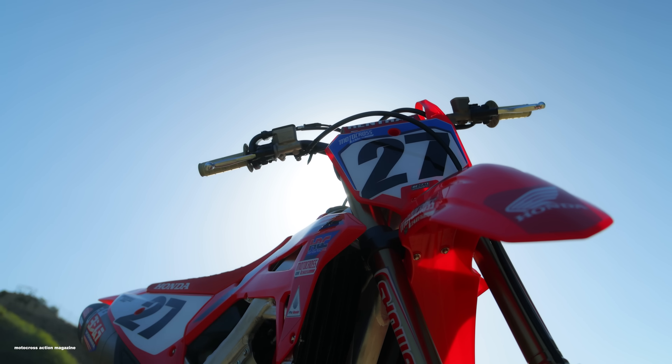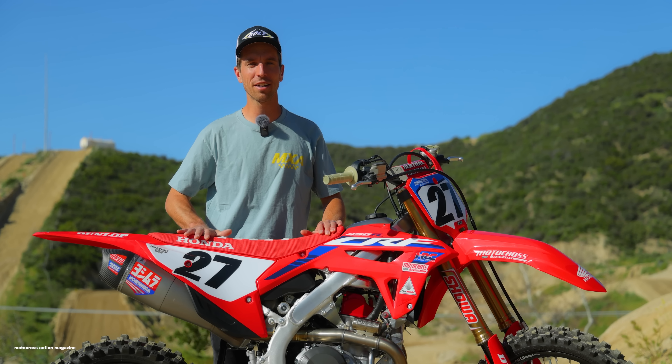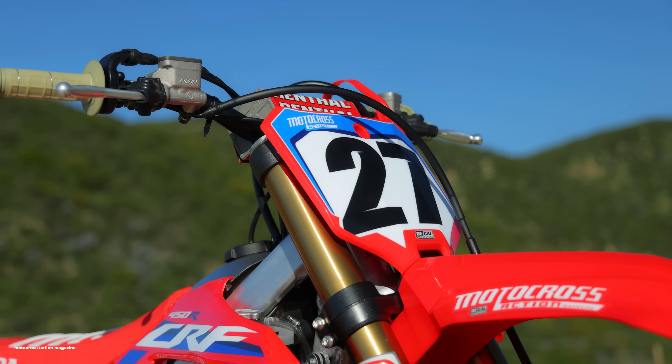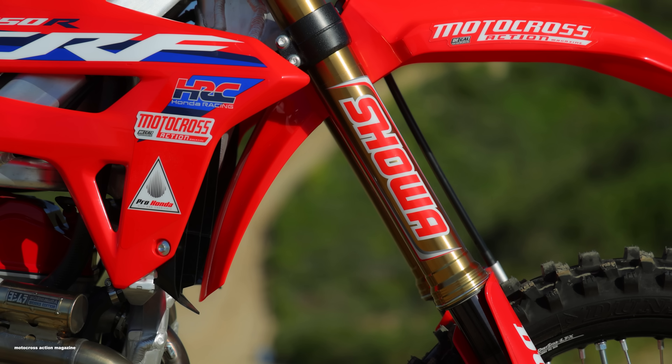What's up guys? I'm Josh Mossman and welcome to another Motocross Action video. This time we are testing the 2023 Honda CRF450 Works Edition. This bike retails for $12,399 — that's a $2,800 jump up from the stock Honda CRF450 for 2023.